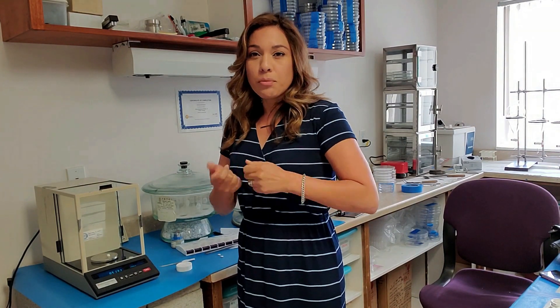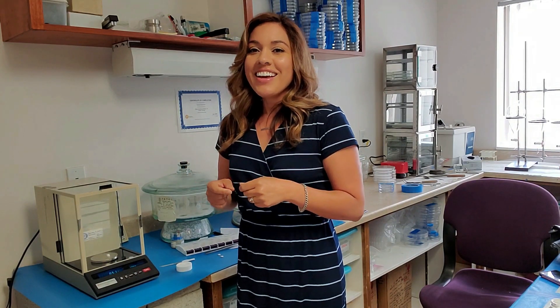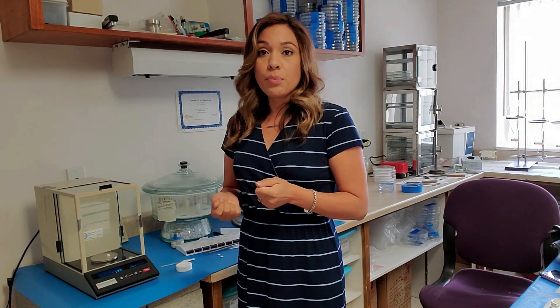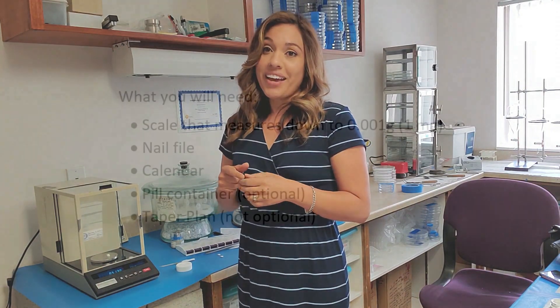So if you're just kind of willy-nilly breaking apart your pills or cutting off bits that look like a quarter of your pill, there's no guarantee that you're getting an accurate dose unless you're cutting along a score line. As you go through this process and you're reducing your dose by quite a bit, if you need to break your pills in half along that manufacturer score line, you can do that.